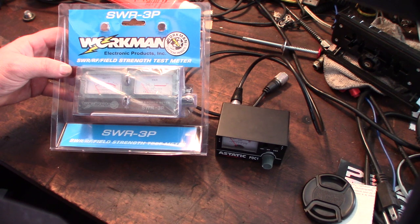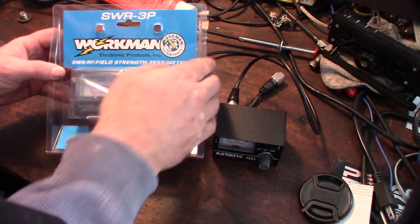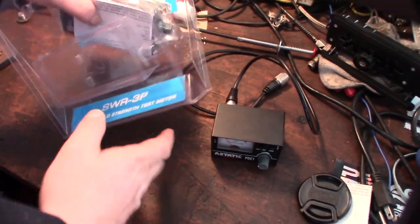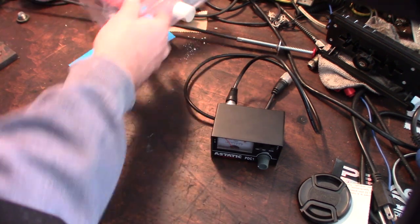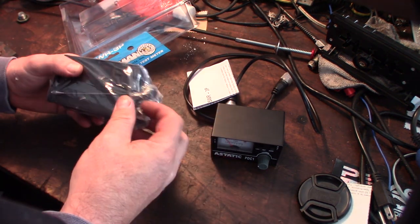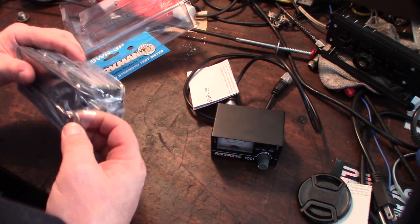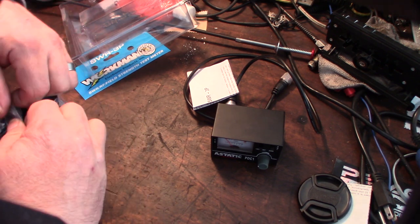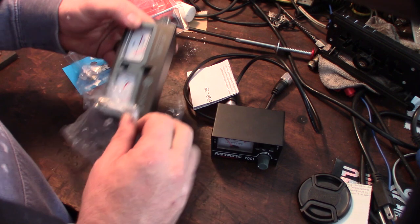This one has dual meters — dual gauges. Let's see what's up. So the manual is pretty basic to read. I have two antennas — two Fire Sticks I've got to tune. I got one longer one and one shorter one. I'll show you that in a couple seconds but let's open the set real quick.